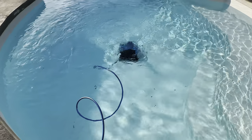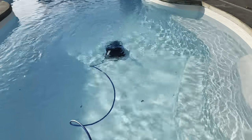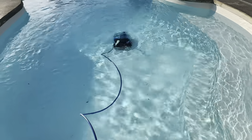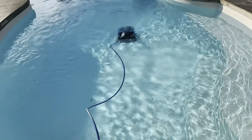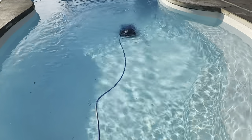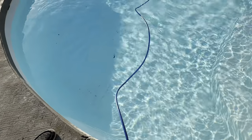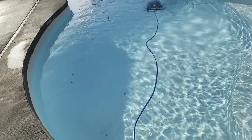It looks like it really moves the water quite a bit — it's really disturbing the water a lot more than my other vacuum. So it looks like it has really strong suction and exhaust. It'll be interesting to see if one cycle will go throughout the whole pool and clean everything up. You can kind of see the bottom's a little dirty — there's just some dirt and debris, some leaves on there.